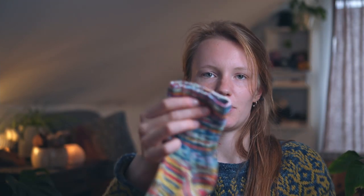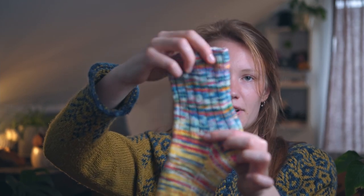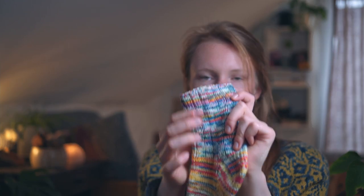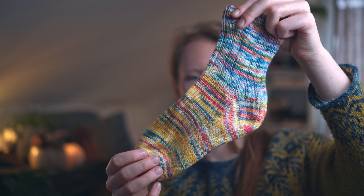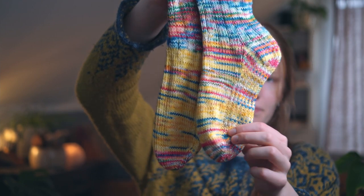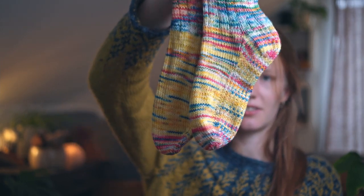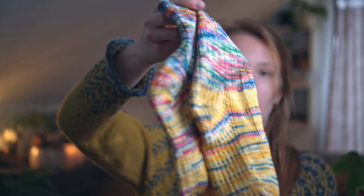What I did: for the first sock I knitted the cuff first, then broke the yarn and removed all the yarn in that color section. Once the yellow came in I attached it again and knitted the foot, then used the original color again for the toe — just so that both socks would look kind of the same rather than one being one color and the other being another. They look quite nice next to each other and I'm really happy with the outcome.